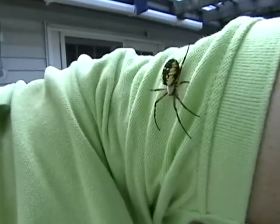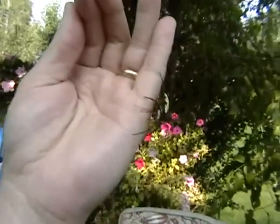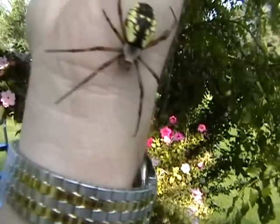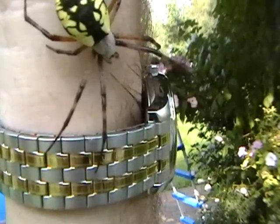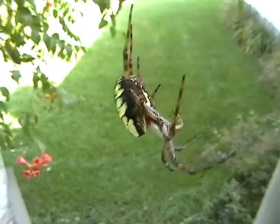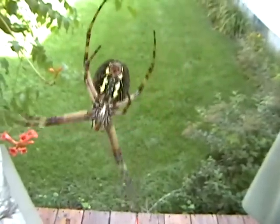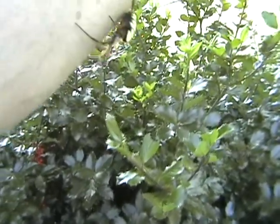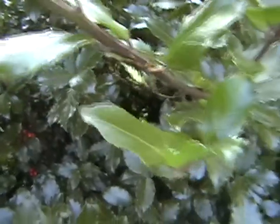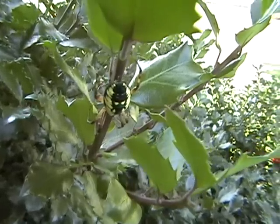We'll see if she likes my green fabric shirt. She's back on my hand, ready to cross over my watch. Right here in some holly bushes I have — let's see if she can make herself a web here tonight. Just put her right there for now. She'll get herself comfortable, and then maybe a little later today or this evening, hopefully she'll spin herself a new web.